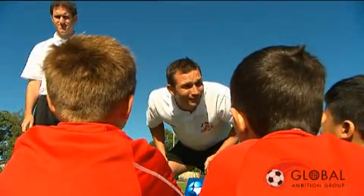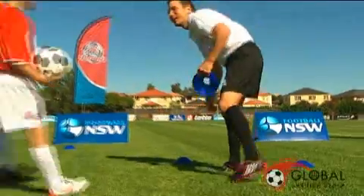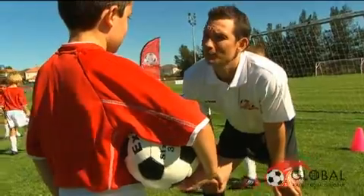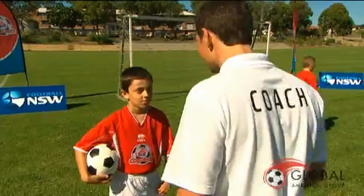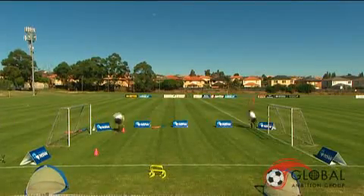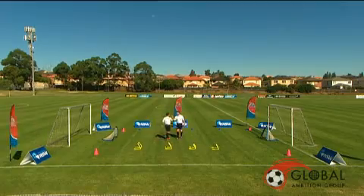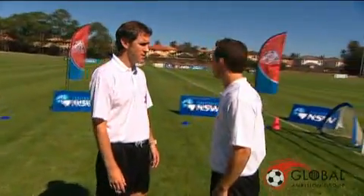Key point one: the coach. It's essential that the coach is a role model to young players. Among other things, the coach needs to be friendly, approachable, a good communicator, enthusiastic and have a sense of humour. A coach is organised and arrives early to prepare for their session for learning. We feel it's important that the coach also look like a coach.